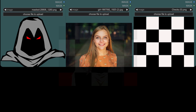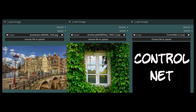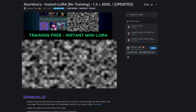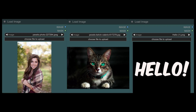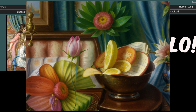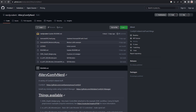Instant LoRA for Stable Diffusion — faces, styles, objects, poses, whatever you like, straight away, no training required. Impossible, I hear you say? Well, hello and welcome to more nerdy rodent geekery. Thanks to this ComfyUI workflow from Aloe Vera, I can show you exactly how easy it is to use, with the most difficult thing being picking the images for your instant LoRA. You can use this with ControlNet or even add a QR Code Monster too, thanks to bonus workflows you can grab for free from the very comfy nerd web page.